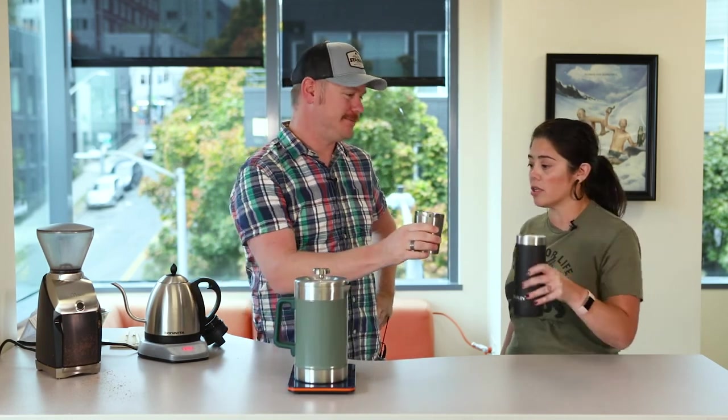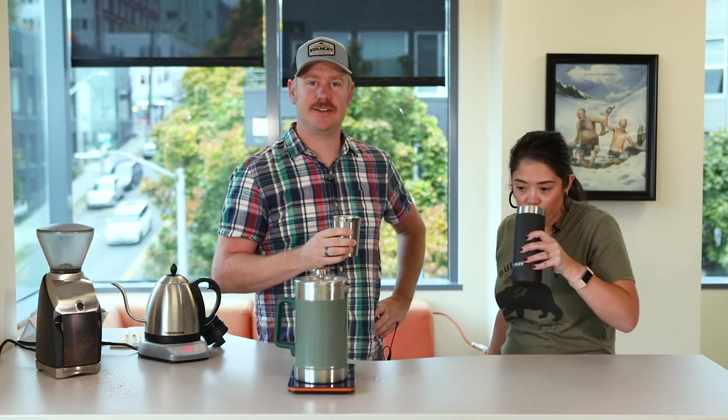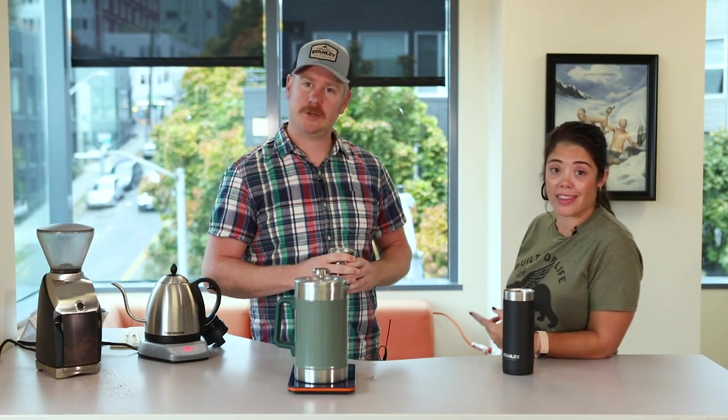Because we're Stanley, we're going to cheers. Cheers! Thanks everyone, really appreciate you taking a look at this and hopefully you get a chance to make some press coffee. If you like any of the items you've seen here and want to check them out, go to our website or visit your local retailer. Thanks.